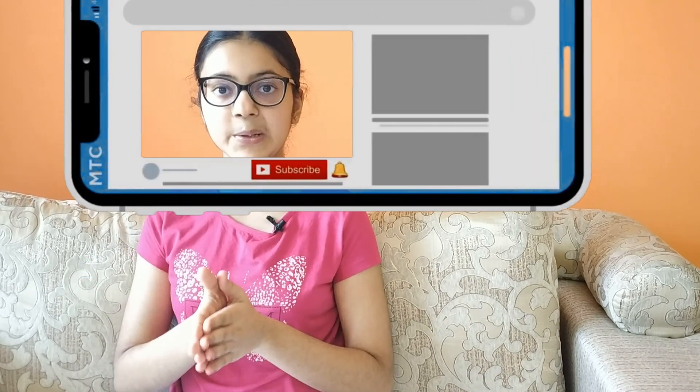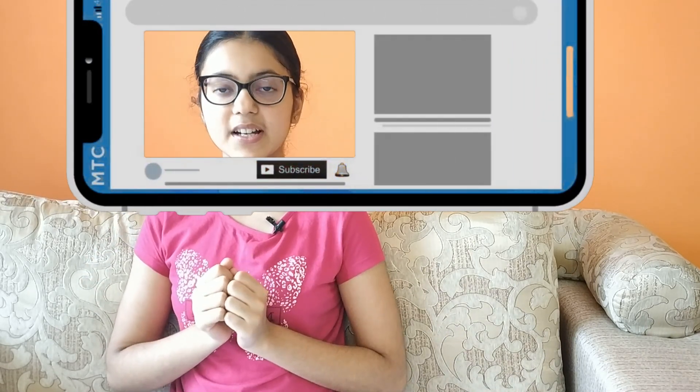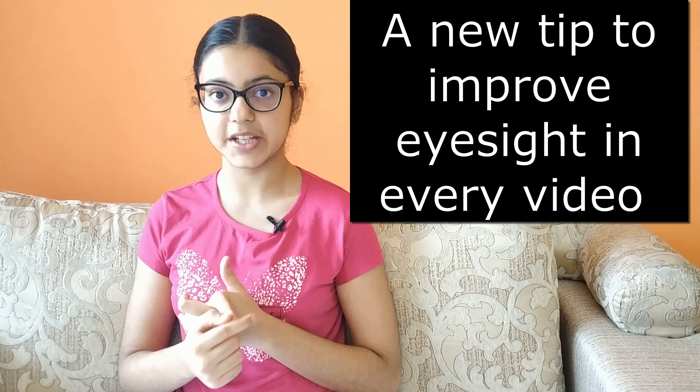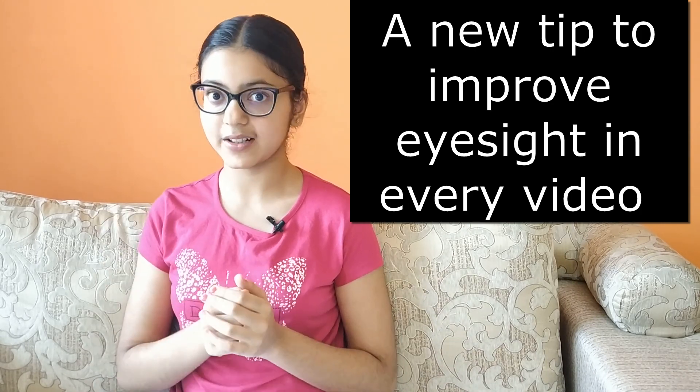So this is the end of this video. Do subscribe to my channel and press the bell icon to be notified as soon as I post my next video. And I almost forgot — from the next video onwards, I'll be giving you one tip at the end of each video to improve your eyesight that isn't given in the book. So till then, bye-bye.